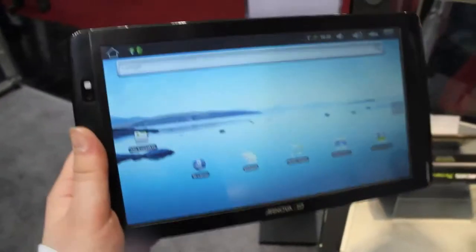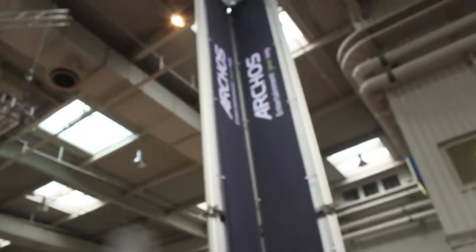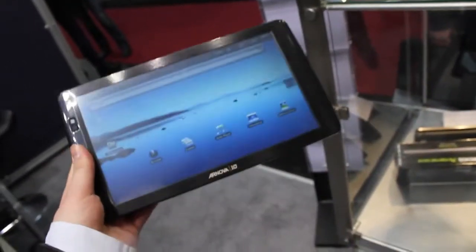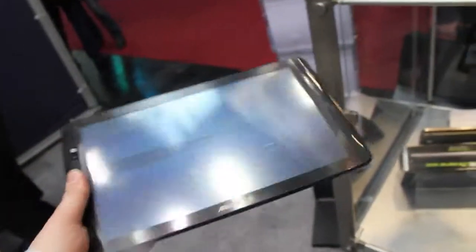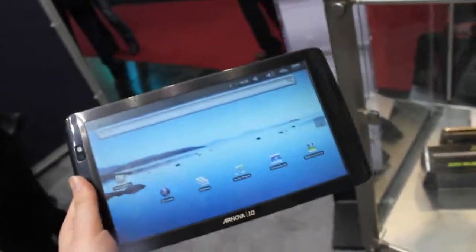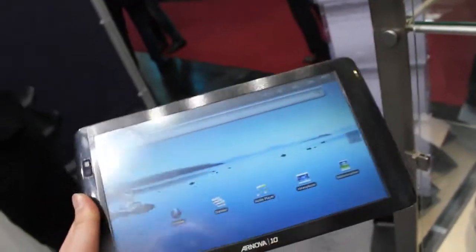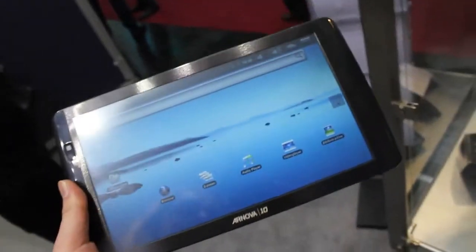Hi, Andrew here for Tabletblog.de. I'm at the booth from ARCOS right now at CeBIT in Hannover, and in front of me we have got the new ARCOS ANOVA 10 — a 10-inch tablet that looks a little bit like the ARCOS 101, but it's cheaper and also has less good hardware specifications.